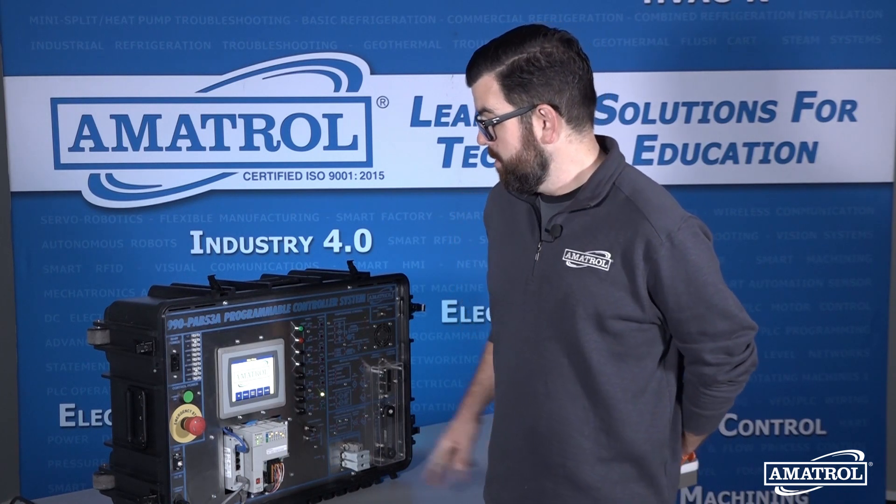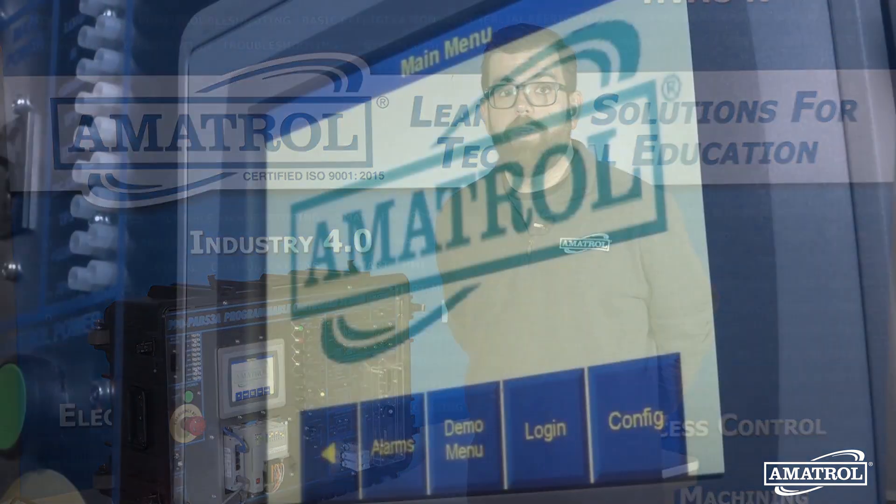So again, any organization or school looking to either start or grow their PLC training options, this would be an invaluable tool to have. I would highly encourage anyone interested in learning more about this system to reach out to their local Amitrol representative. My name is Mike Idle — thanks so much.